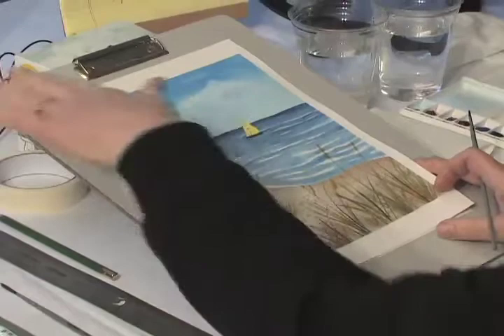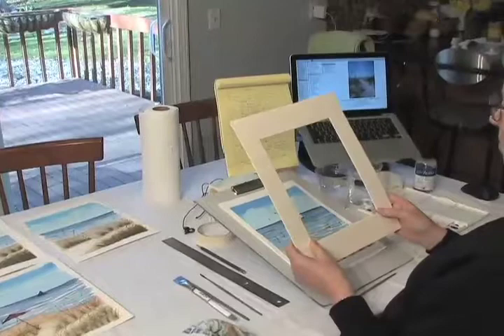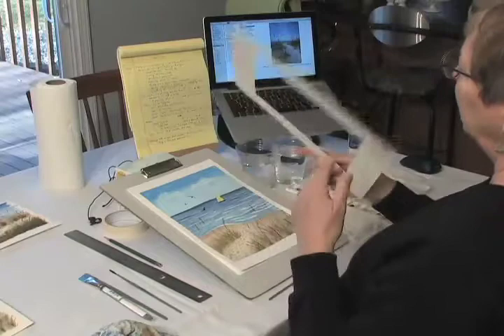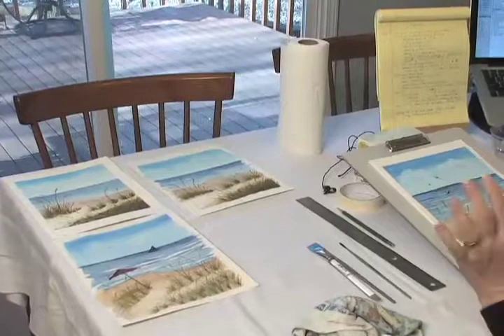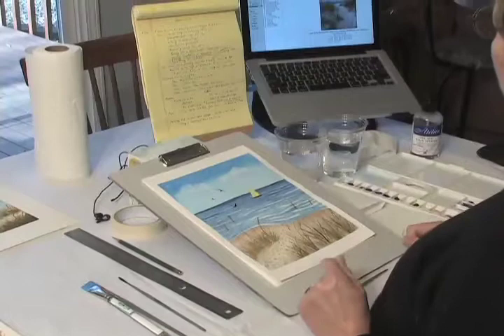I've got several examples here that I've done, and they're easily framed. This painting will fit a pre-cut mat you can buy at Michael's or Hobby Lobby. We're going to make the actual painting an 8x10, so this mat is an 8x10 and goes to 11x14 — when you lay it right on there, it's just right. If you want to frame it easily and cheaply, you can use one of these prefab mats.